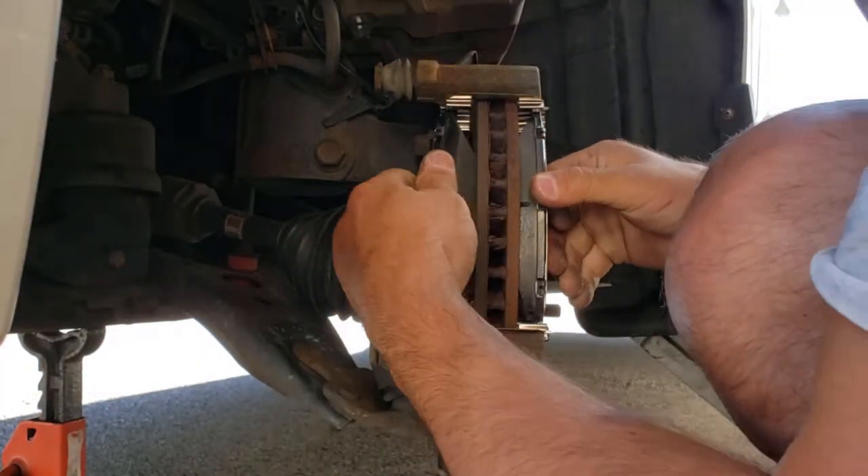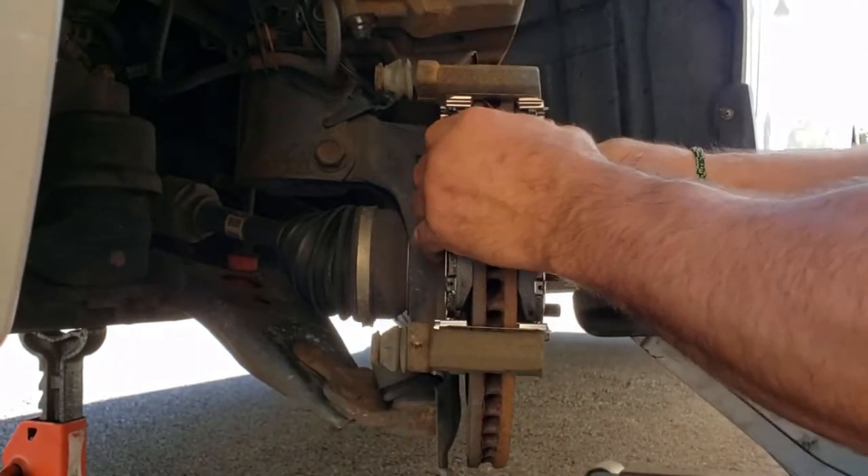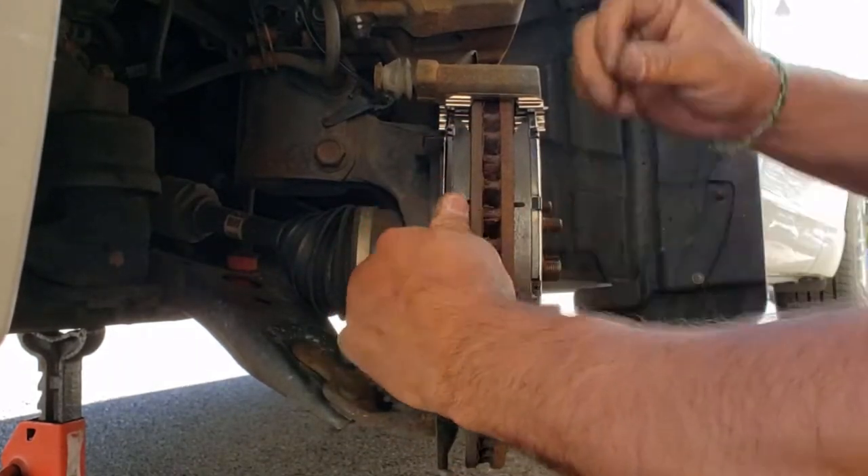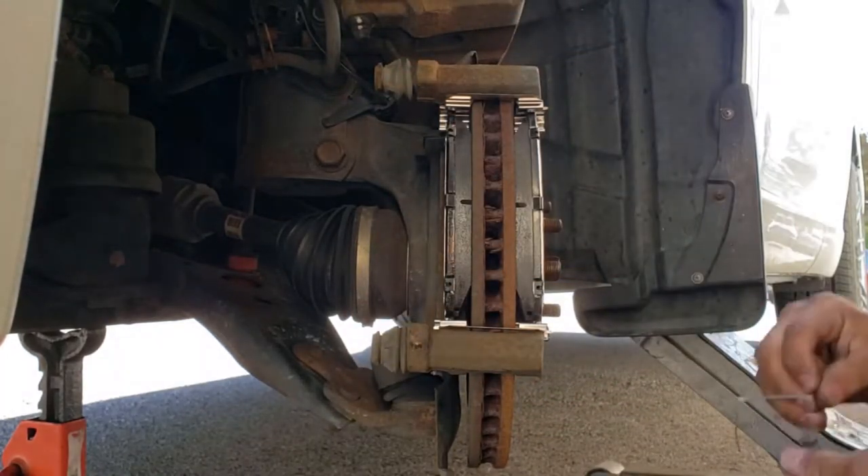You want the slides to be seated but not tight. This one feels tight — this one moves alright. Then we've got those tension springs to put in.